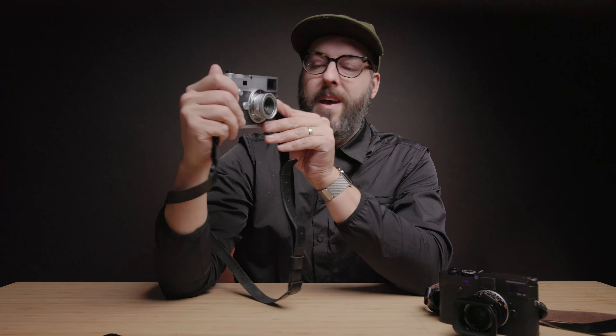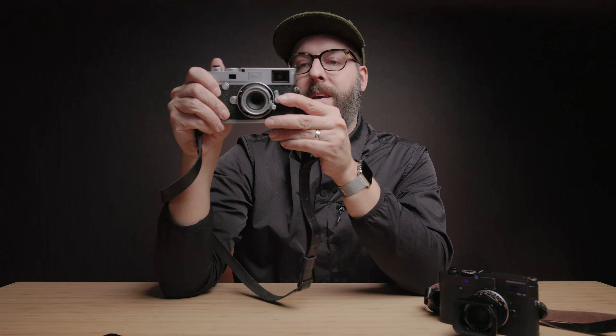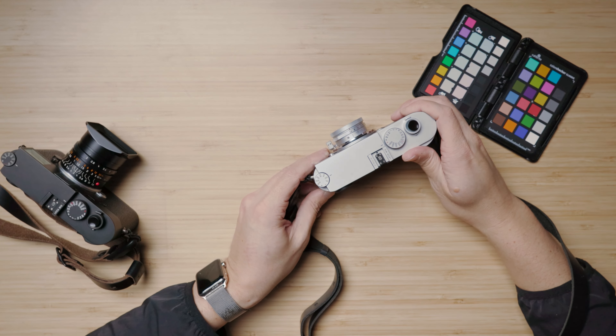The overall look and vibe of this lens is pretty special. Thanks so much for watching. If you're new to the channel, I do a ton of Leica reviews and gear videos, so subscribe if you aren't already, leave a comment below if you have any questions, and I'll see you all on the next one.